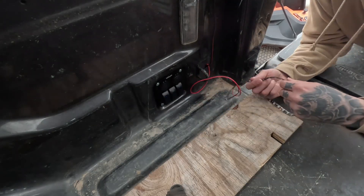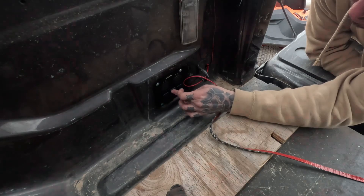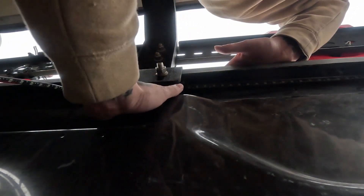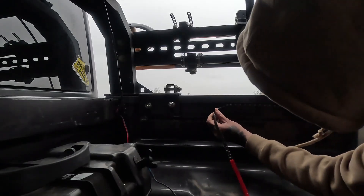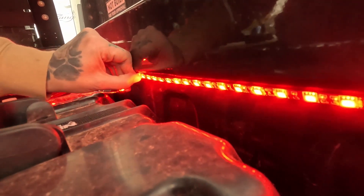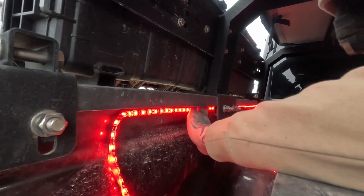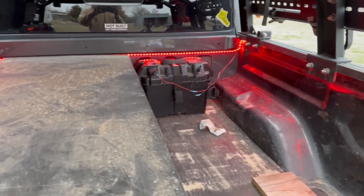Let's go ahead and test out these lights real quick to see if they're going to work. Oh yeah, there we go! That turned out really well.